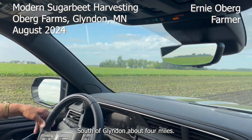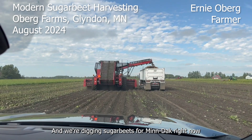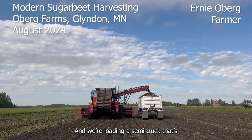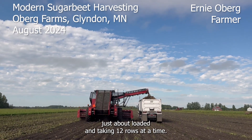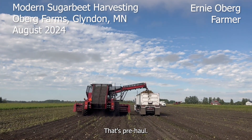South of Glendon, about four miles, we're digging sugar beets from MnDAC right now. We're loading a semi-truck that just got about loaded, and they're taking 12 rows at a time. It's pre-haul.